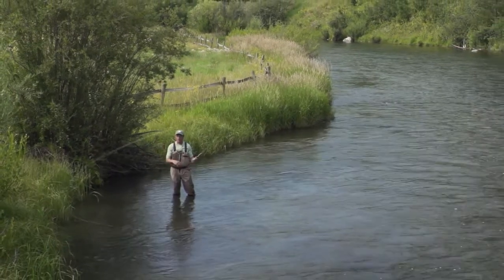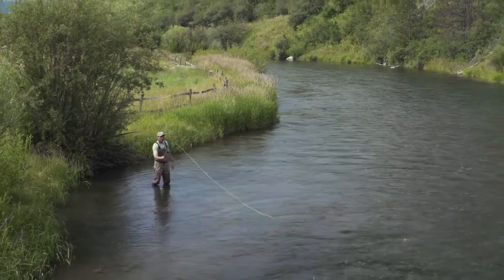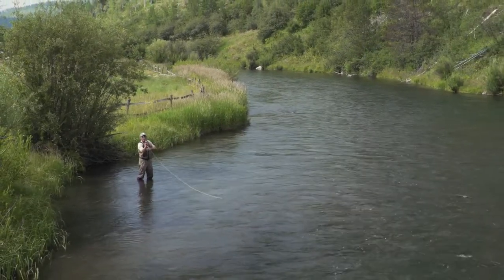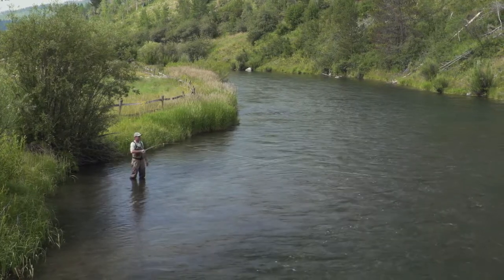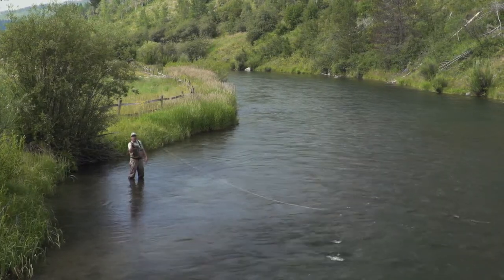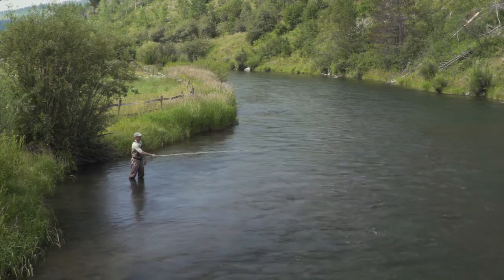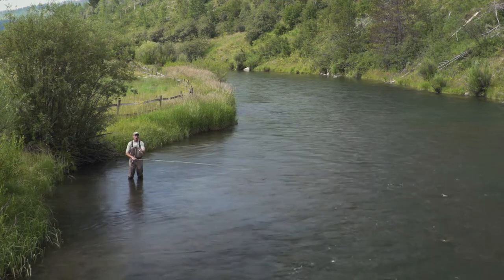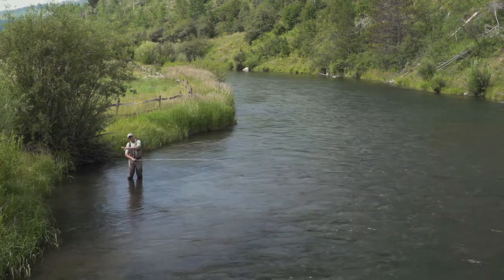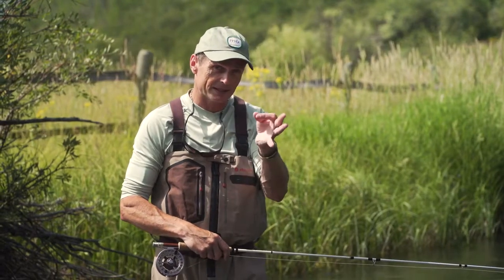Of course you've got to worry about trees — that's just part of it. But have a look at the difference. Here's a small D-loop, hardly reaching my shoulder — not really a lot of line speed. Now I'm going to make a bigger D-loop, with the line a lot further behind me. See how much more efficient that forward stroke is. The D-loop is a huge part of your roll cast. Understand that the bigger the D-loop, the better your roll cast is going to be. Get your D-loop right — that's the second thing.